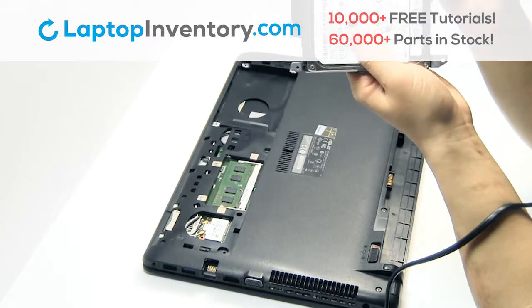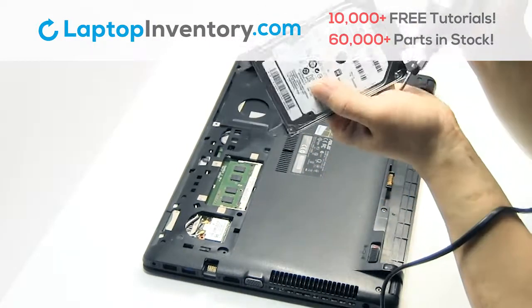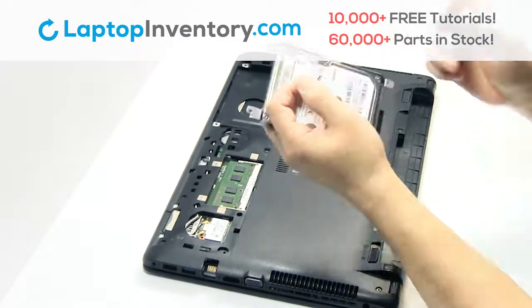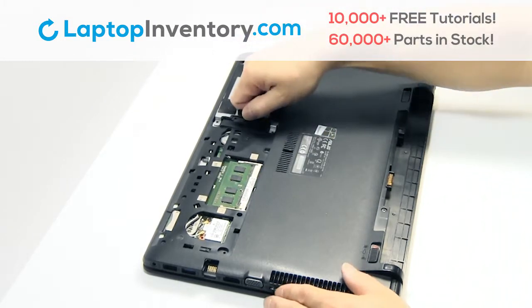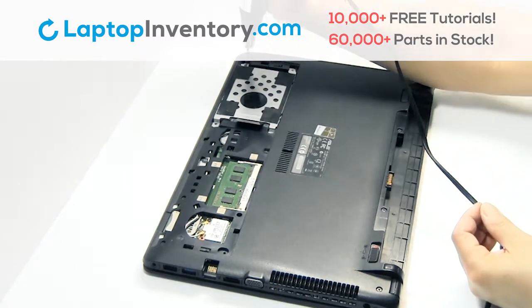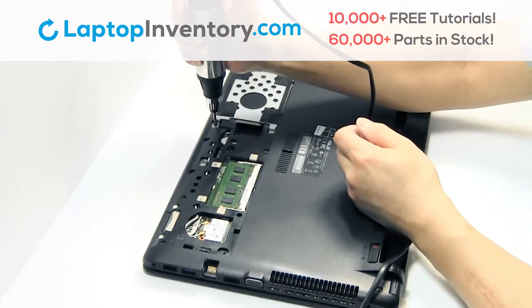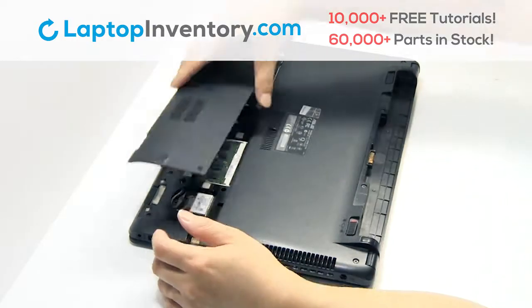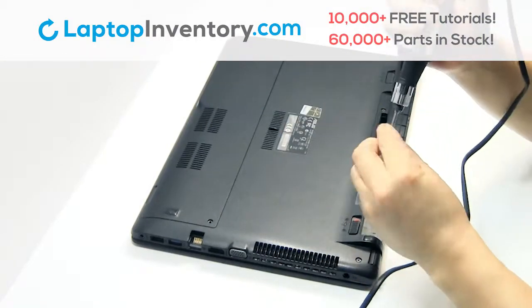Place the screws back in. Slide the hard drive back in the laptop. Place the screws back in.